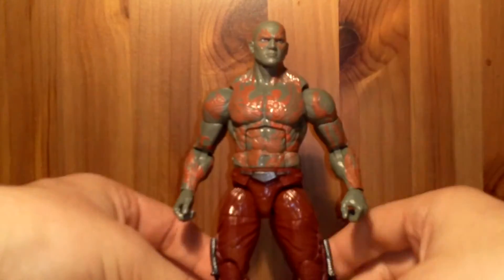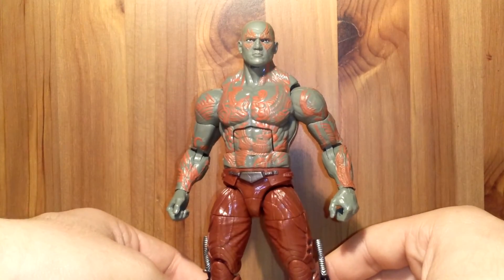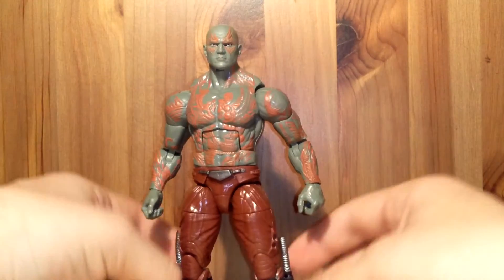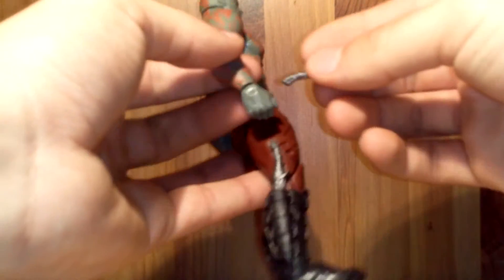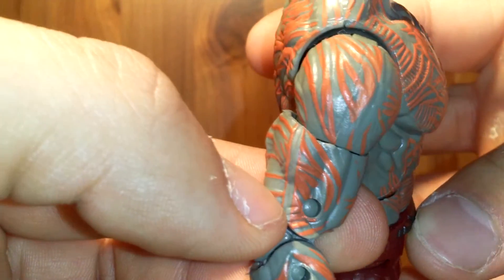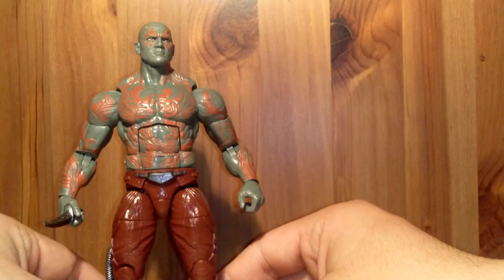Articulation: A plus. Sculpt: awesome. Paint: great. There are really no complaints on this figure — this is just an awesome figure. I'm blown away by the sculpting and the paint. Hasbro really did a great job. The weapons also fit perfectly fine in each hand — just look at those tattoos and that detail on the hands. This guy is great.